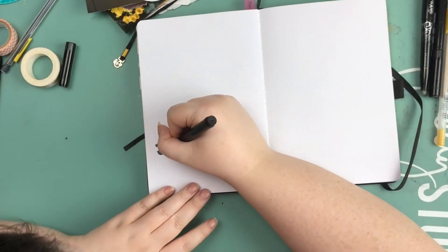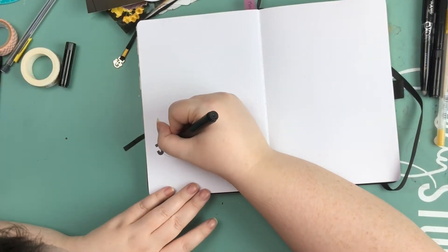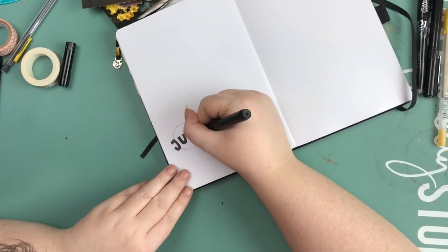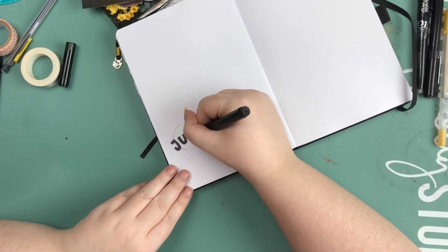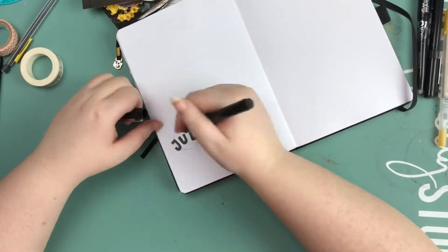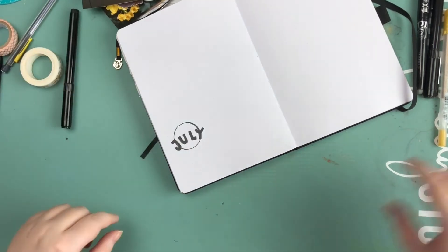I've been watching a lot of Cheyenne Barton, Jenny Journals, and Mary Berry Studio, and I really love how they do their bullet journaling, so I decided to try the aesthetic bullet journaling style out.